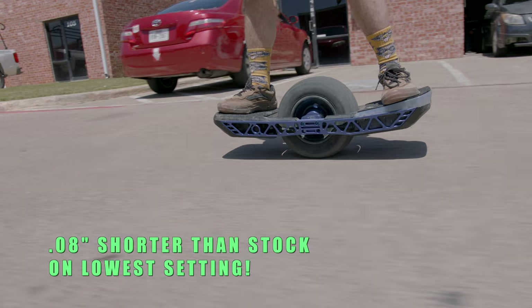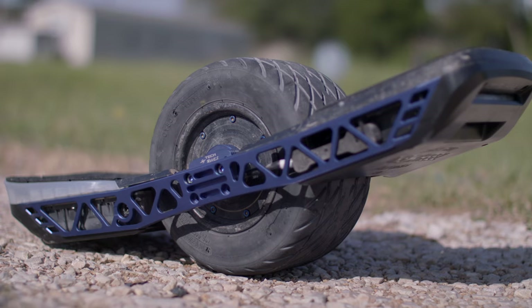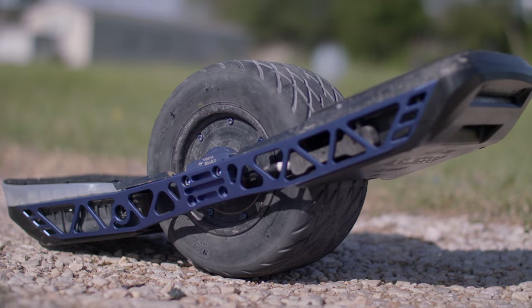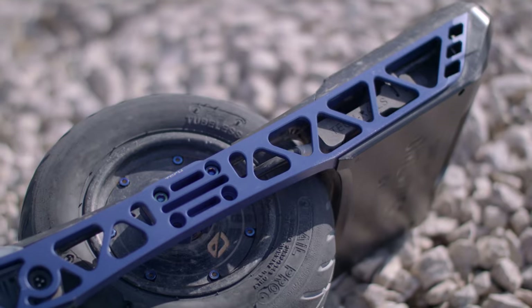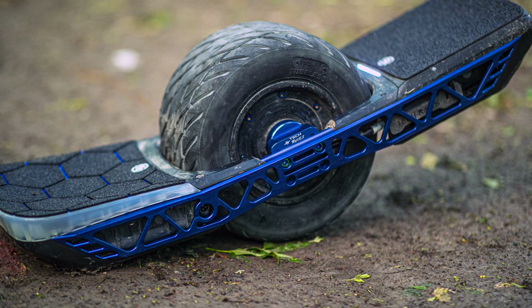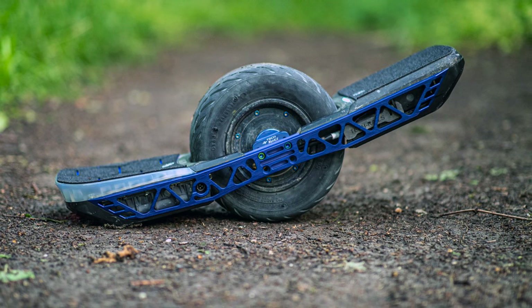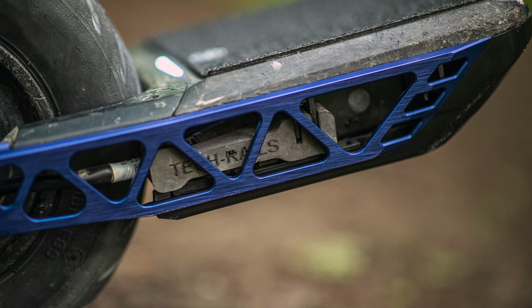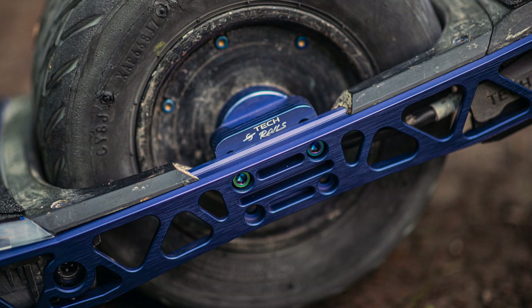The number one pro about these rails is how low to the ground they are. These rails use an open truss system, which saves weight, increases strength, and provides an opportunity to introduce tuned compliance. Tuned compliance is a small amount of designed-in flex — this slight flex increases ride comfort without sacrificing ride feel. The open truss also increases cooling by increasing airflow through the rails.